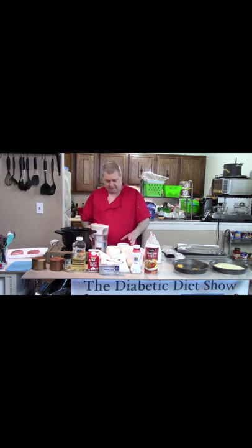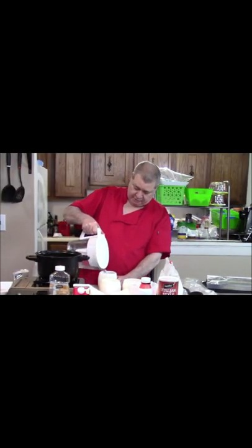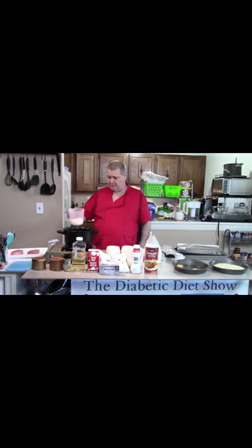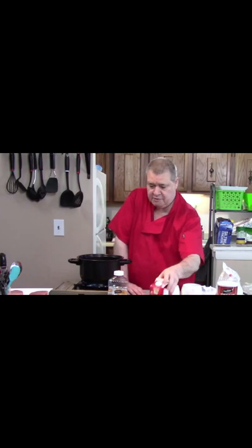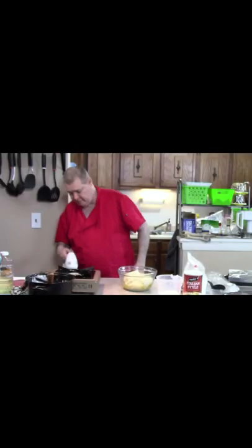Boiling the water seems to take the longest. I use equal amounts of water that I do to my potatoes. I have the milk. The cream I'm using is a heavy whipping cream. I have a full stick of unsalted butter that I'm going to melt up. I have a mixer.